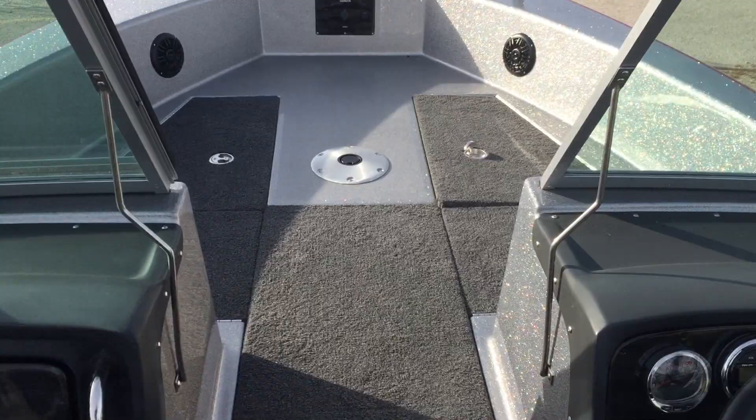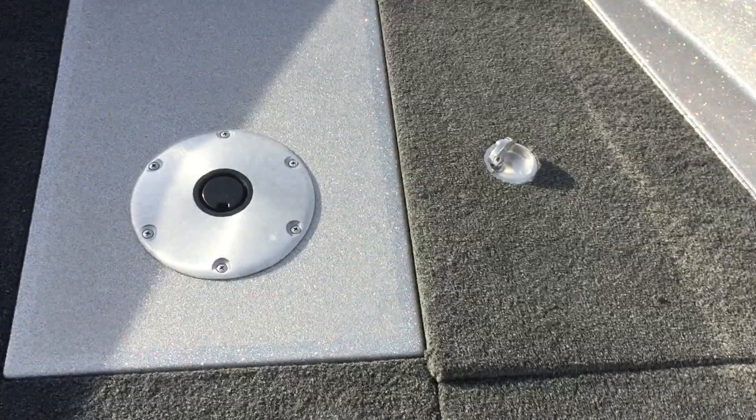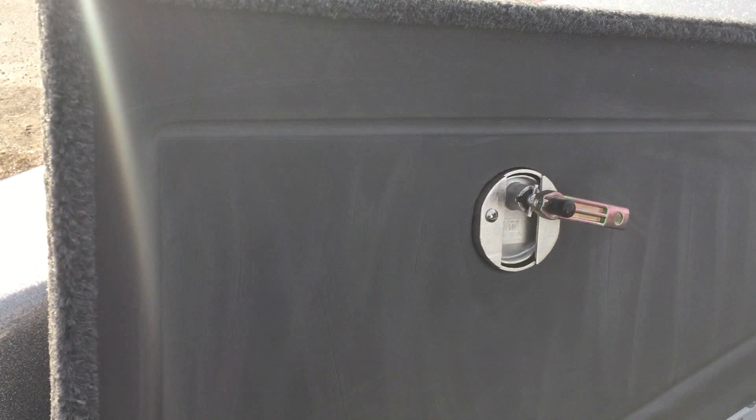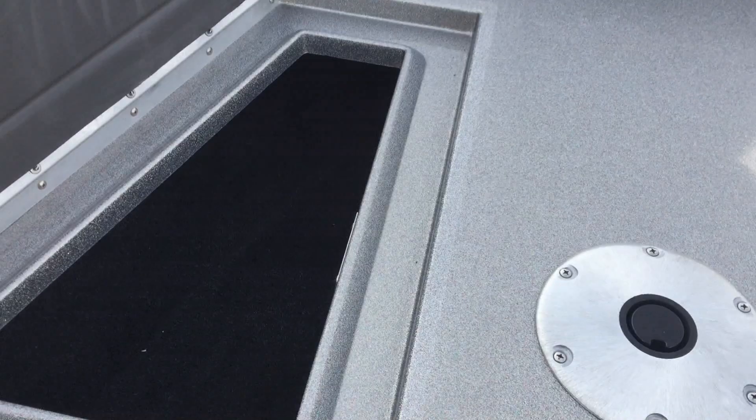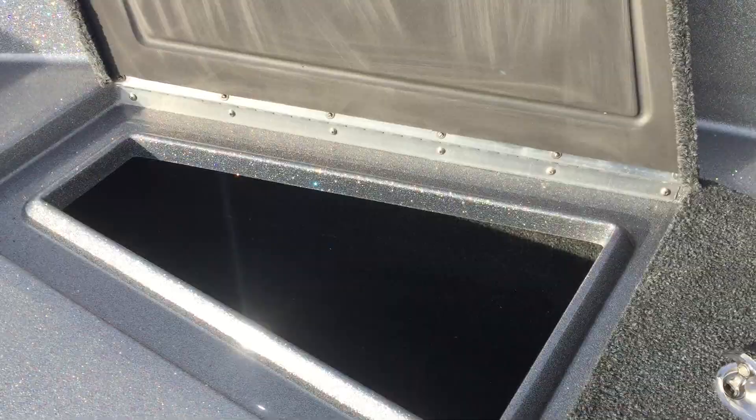We'll start out with the front deck here. Right here we've got our center rod locker — right now it's got the snapping carpeting in there. We have lights on this side. Dry storage, and as you can tell by the rim on here, it is a true dry storage. Look at how it seats onto that lid, so you know no water is getting in there. When water does come down it collects right here and drains down through the cockpit of the boat. We've got all aluminum lids too, so you don't have to worry about any cracking.